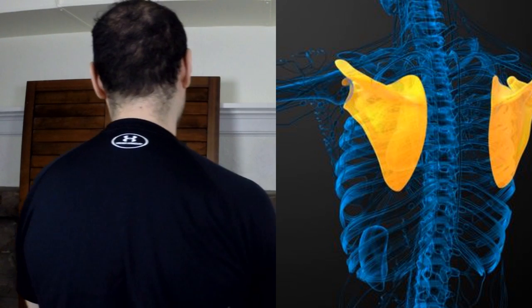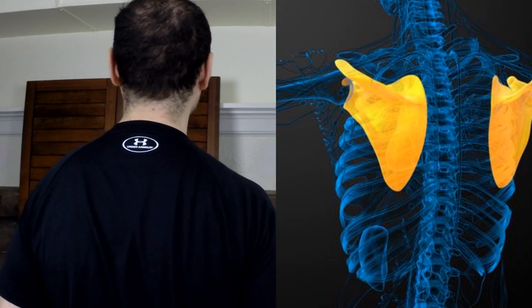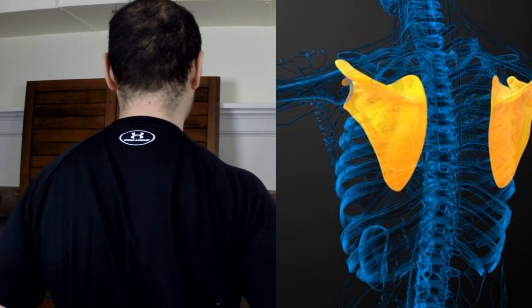In case you don't know what scapular retraction is, it's the act of pinching your shoulder blades together. My shoulder blades are in my back here, so when I'm pinching them together or retracting them, I'm bringing them back and pinching them like this.